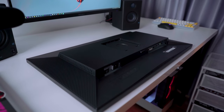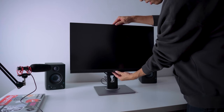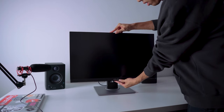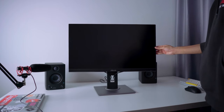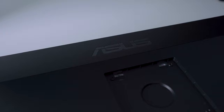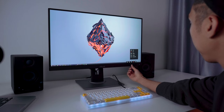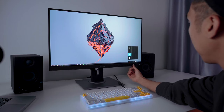Starting with the physical features, the monitor comes with excellent ergonomic design — you can adjust the height, tilt, pivot, and swivel. It also comes with a quick-release stand for easy access. The buttons are on the front of the monitor, a bold design choice with an interesting ruler feature for design work. It also has thin bezels, so you can potentially achieve a multi-monitor setup.